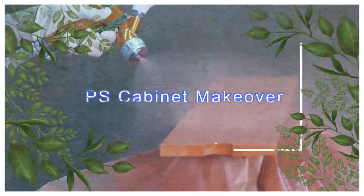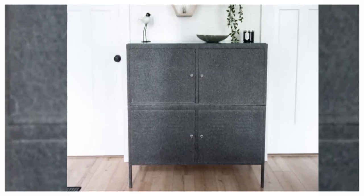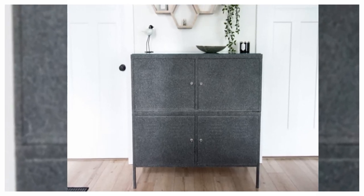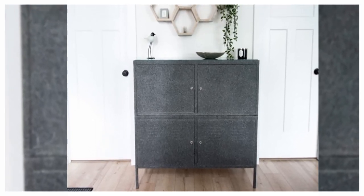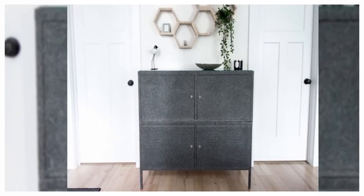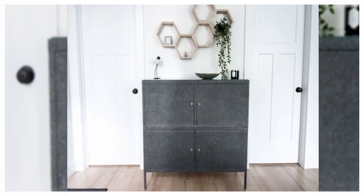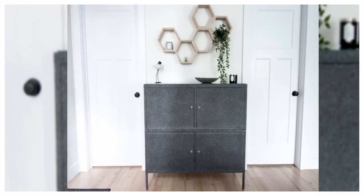3. PS Cabinet Makeover. Love the retro PS cabinet? Make your PS twice as nice by stacking a second unit on top to create a cool sideboard with plenty of storage. The Little Wild One explains how to remove the legs to combine two units into one, but warns against trying to replicate her stippled paint effect as it can be a costly affair.